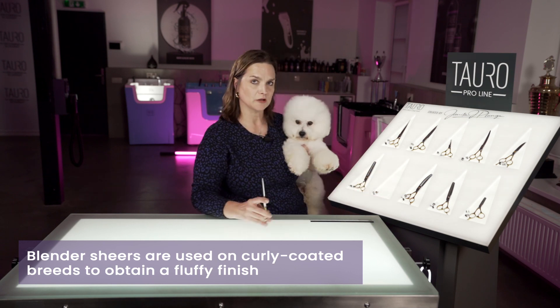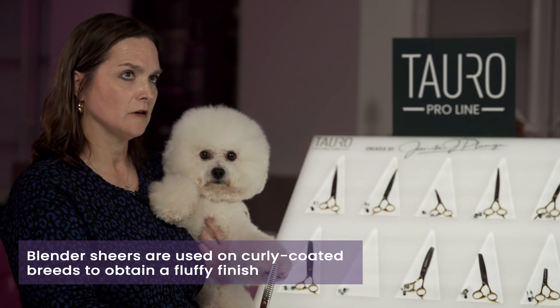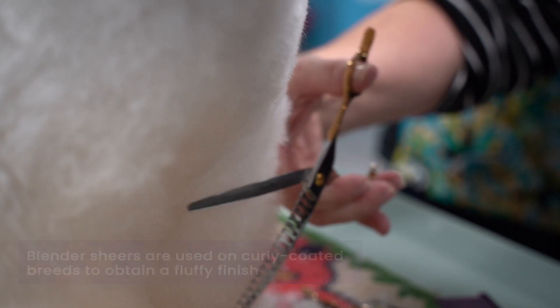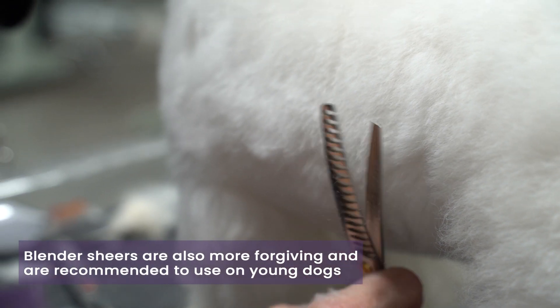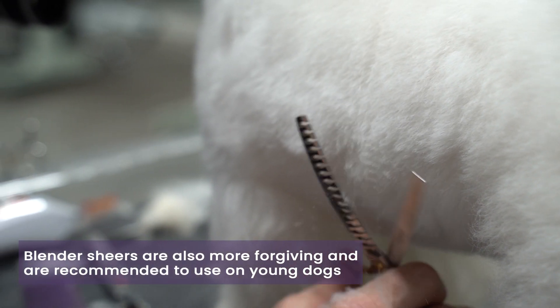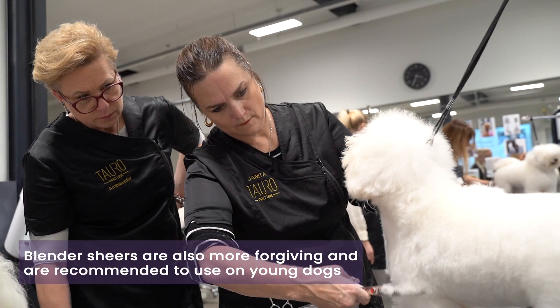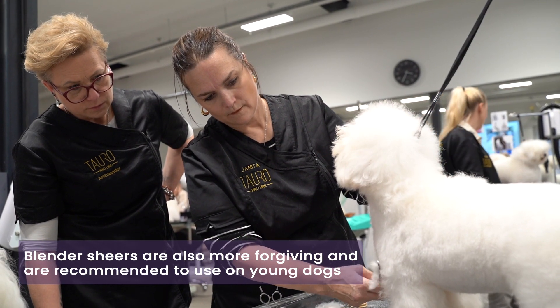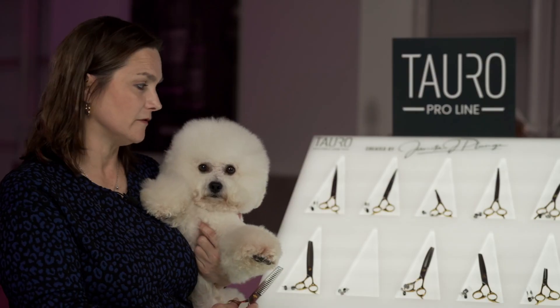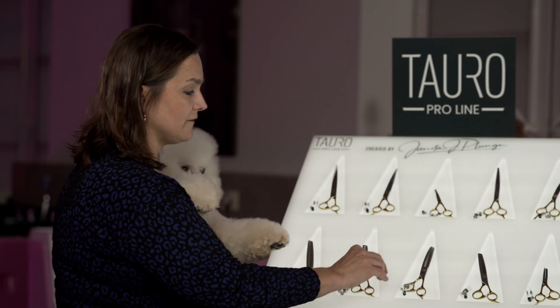Moving on, we have our blenders. I love to use the blenders on curly coated breeds, and I love the chunky blenders because it gives you a little bit more wiggle room to obtain a nice plushy finish on the dog. Also, if you have a young dog who's not behaving well or standing well on the table and moving around a lot, using the blender will give you a little bit more forgiveness on your trim, allowing your finish to look much plushier and have a beautiful finish.